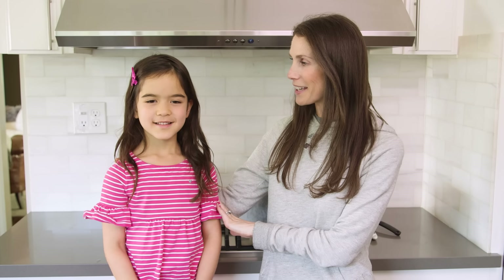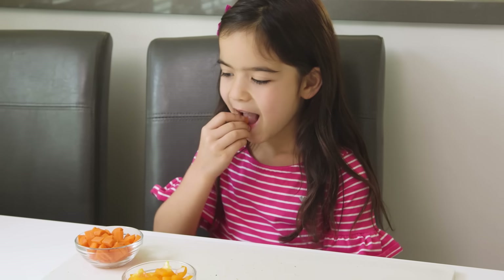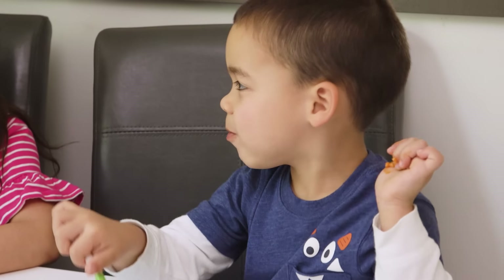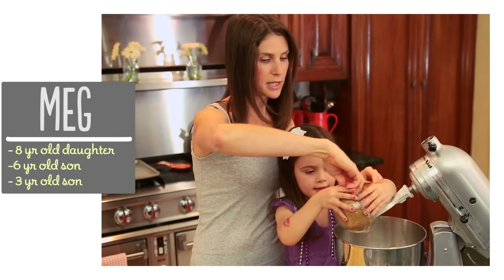Hey guys! I'm sure you all recognize my co-host Presley. I have been wanting to do an episode ever since your mommy told me that you actually like to cook. Do you like to cook? Yes. Presley also likes to eat our veggies, but not all kids do. Who doesn't like to eat veggies? Florent and Avery. So today we're doing a pasta sauce with hidden veggies that we think will trick them. I'm Meg and I'm passionate about finding ways to make life with kids easier in the kitchen.